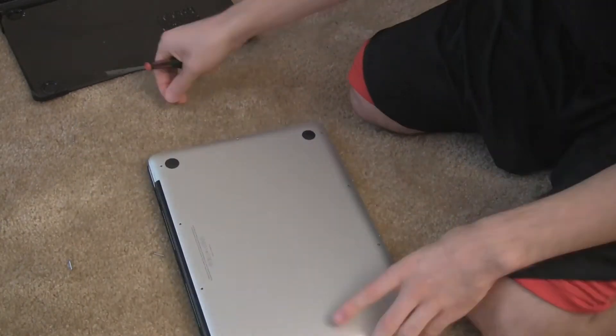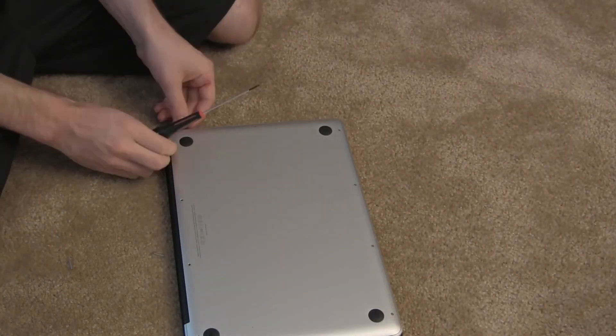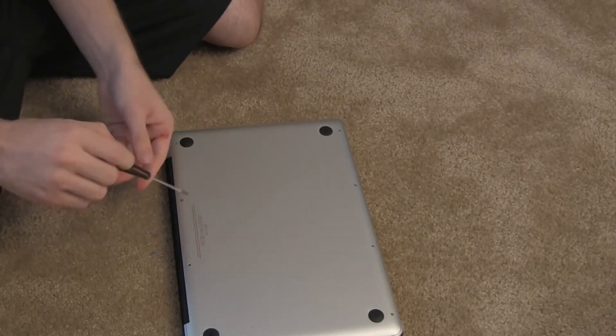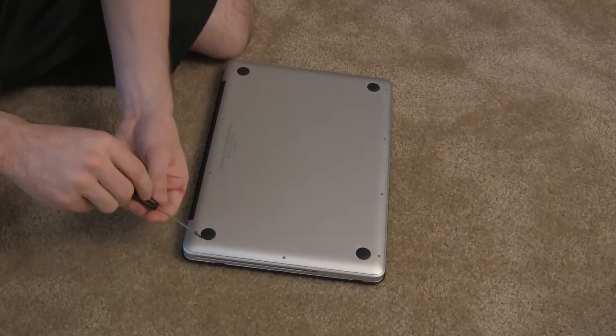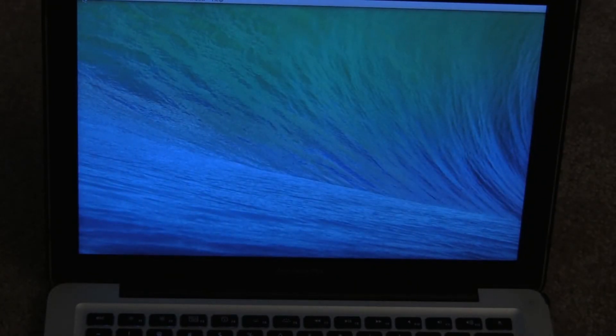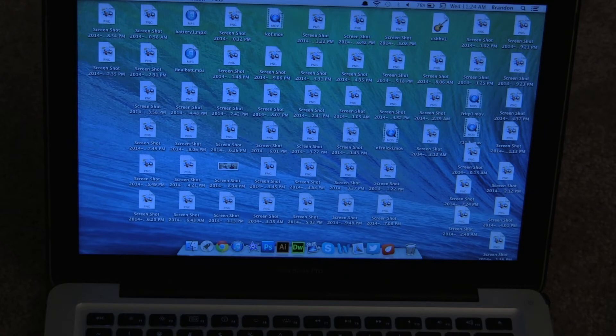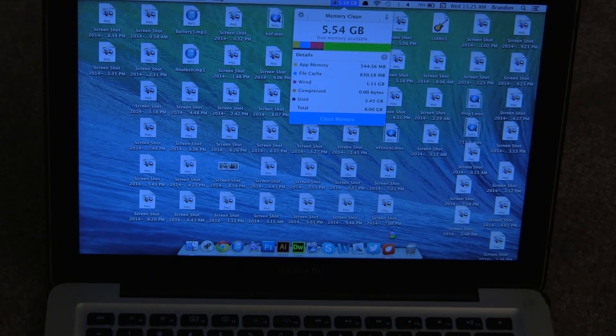After that, boot up your computer and go to your Mac settings, About This Mac, and just make sure you have the 8GB — or whatever you've got, maybe you did 16GB. I actually have a memory cleaning app that's going to show I have about five gigs of space left, so that's kind of your first indication. But you're still going to want to go to About This Mac and make sure it shows up and everything's running smoothly.